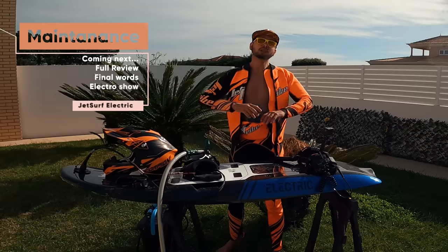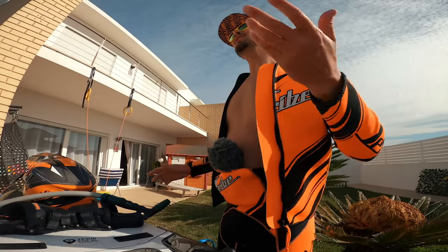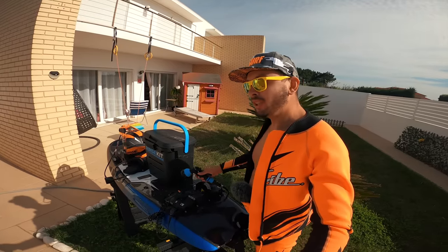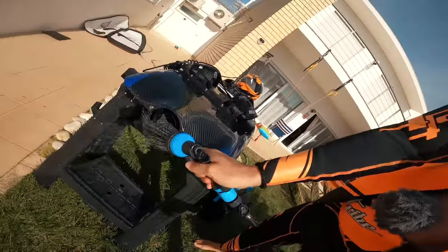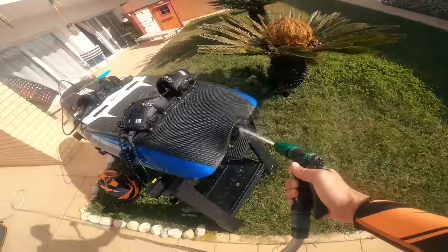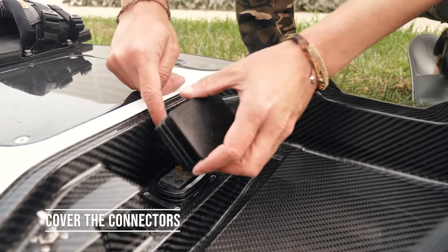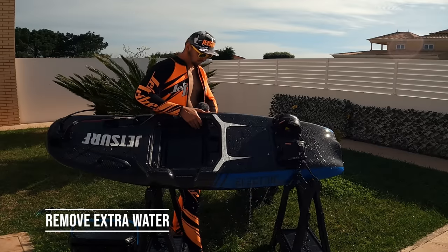Now I'm going to show you what you need to do after each use, especially in salty water. What we are going to need is a garden hose. If you don't have a garden, get a system like Rinse Kit, which is fully autonomous and very easy to use even from your car. Now we are going to spray everything really well to remove the sand, especially from the cooling system of the battery. Now we can remove the battery.